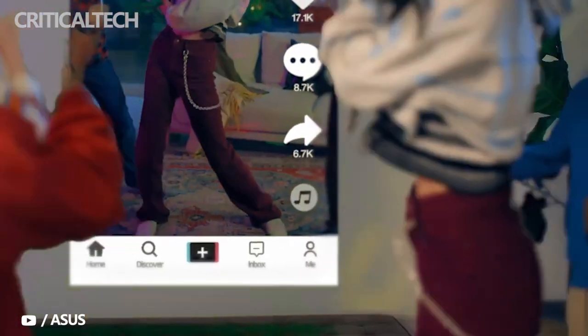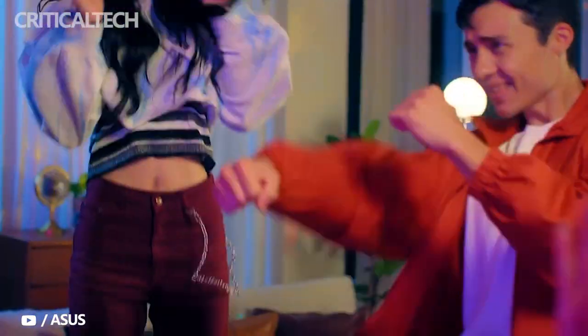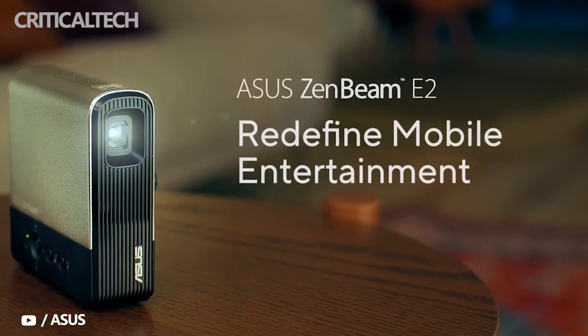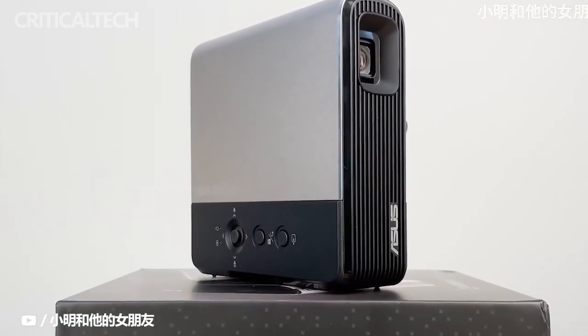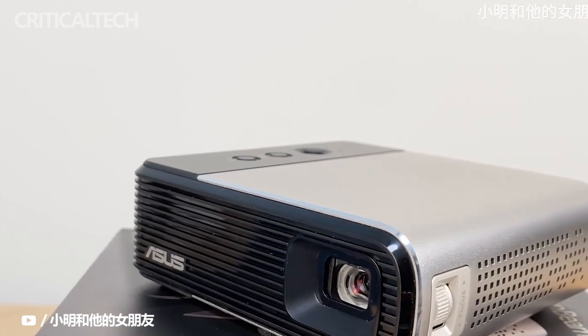The projector also has an integrated pair of 5-watt speakers, so you also get good audio while watching a Netflix movie or a TikTok playlist. You can also just play audio if you just want the aural experience, and you can even plug in a headset into the audio jack.